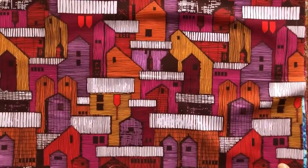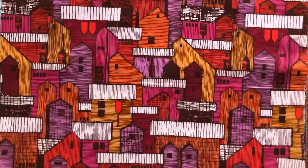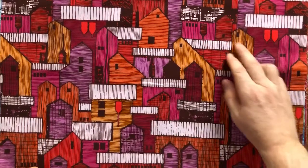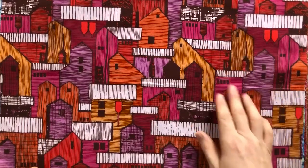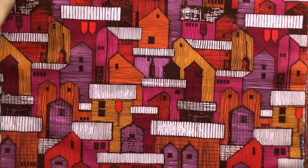The main print is called Mill Town. This is the starting print that we made that had a lot of line work, a lot of super saturated colors with orange and pink and red, and the line work in this one is a brown with some very pale gray roofs. A lot of fun.